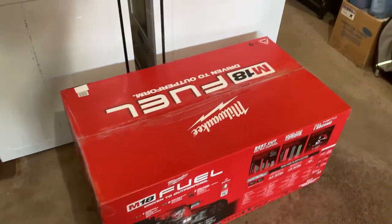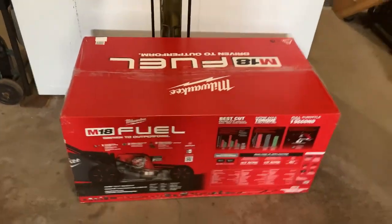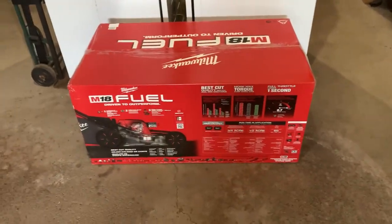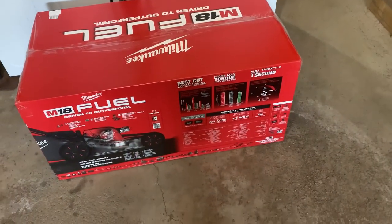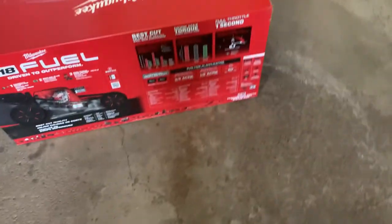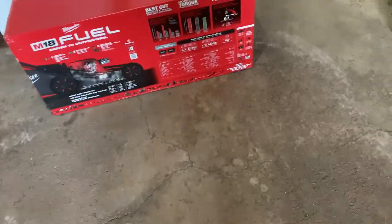Welcome back to a brand new video. Today I got something I'm very excited to unbox. Let me put the camera around — it's the Milwaukee M18 Fuel lawnmower, it's a 21-inch, and it's a really nice lawnmower from what I can tell. I'm going to set up my phone somewhere. Don't disrespect the boots — I came out here for work, not expecting to unbox this.